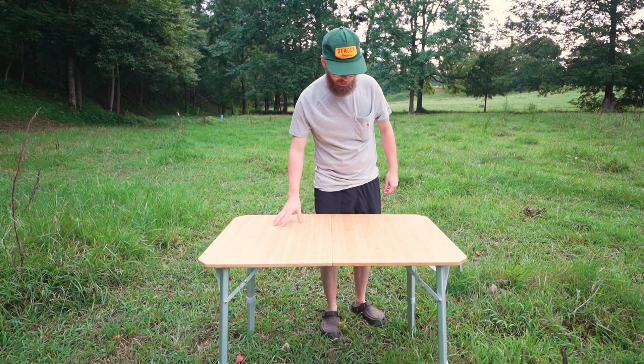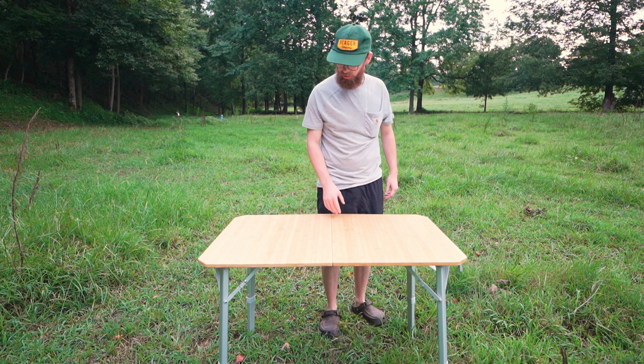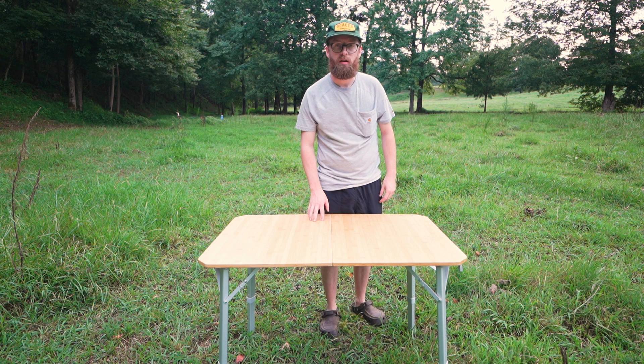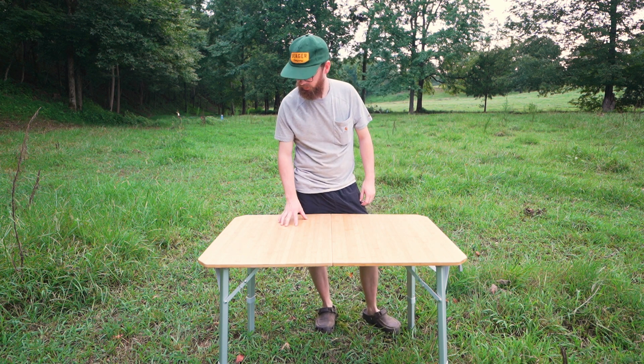It's definitely a big enough table — four people could easily eat on it. But I was really hoping it'd be taller. I probably should have looked more into that before I bought it.